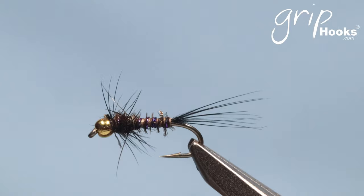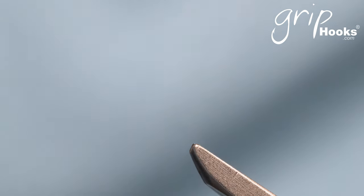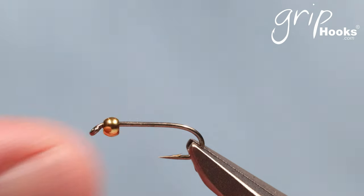I'm going to show you something else I've done. It's not my idea — I saw it somewhere and unfortunately I can't give credit to whoever started doing this. I think it might be either Tom Sutcliffe or Ed Herbst. That is to tie the ZAK in the thorax area without hackle, but instead tie it with CDC. For very thin, clear, slightly slower water, that works very well for me. I'm going to tie it with a 2.4mm brass bead again. The tail is the same and the abdomen is the same — it's just in the thorax area where things are a little different.